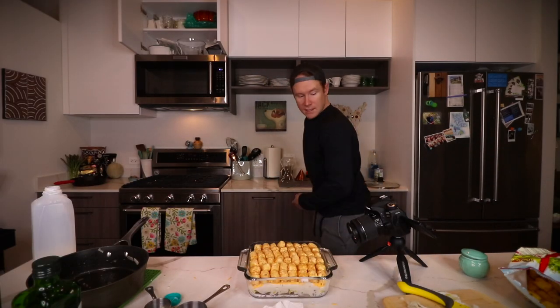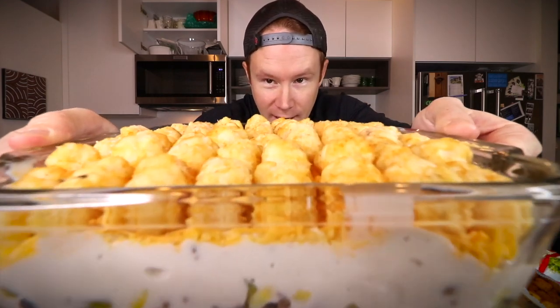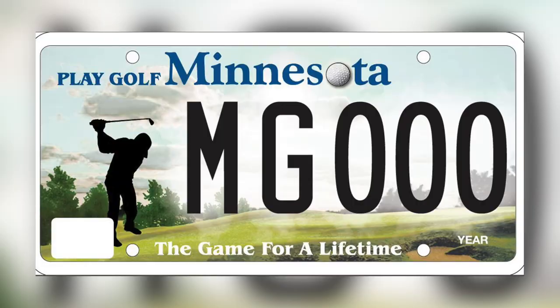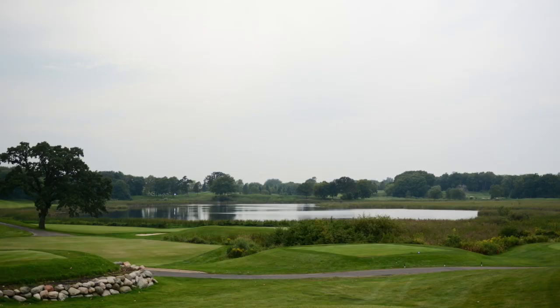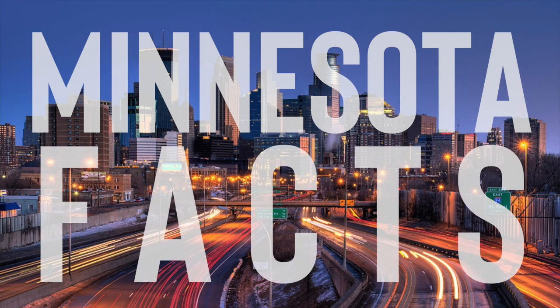If you're a fan of things organized neatly, your senses are firing right now — look at that. Before we put it in the oven, it's time for another Minnesota fact: did you know that in Minnesota there are more golfers per capita than anywhere else in the country? I don't know how they figured that out, but that's another Minnesota fact.